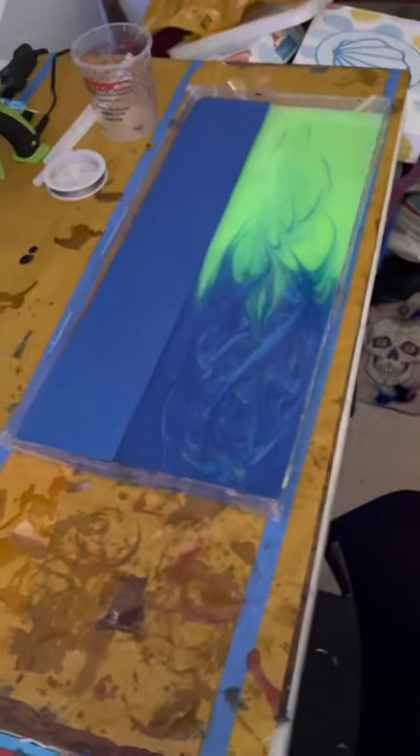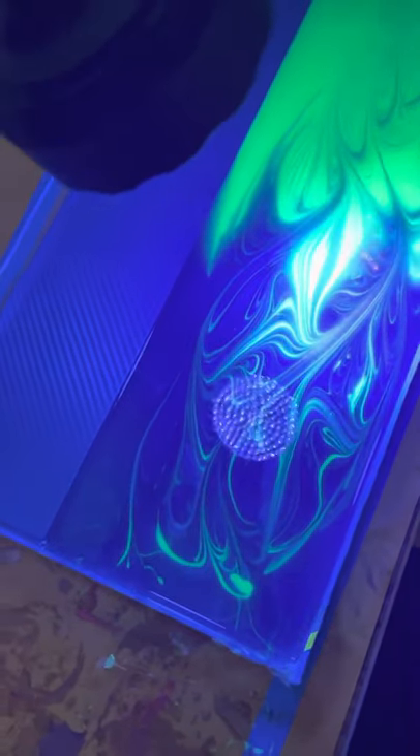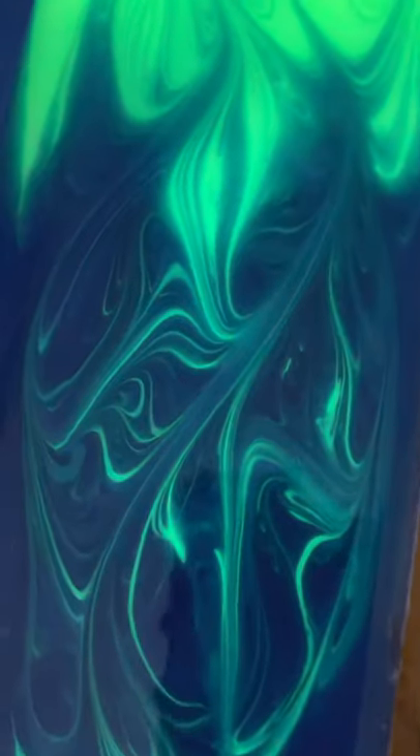Welcome back to Freethinker Studio. I just poured my custom console for the Havoc Wagon. I made sure to do it with my own flair because this is my personal vehicle. I like a lot of bright colors and wild stuff, so I made it glow in the dark. In between all the metallic blue is glow-in-the-dark pigment, making this a one-of-a-kind piece.